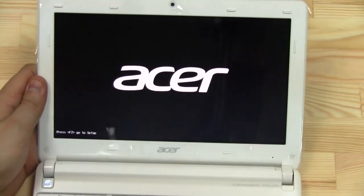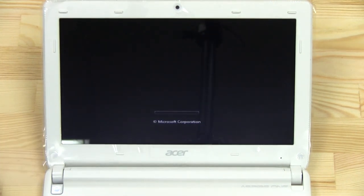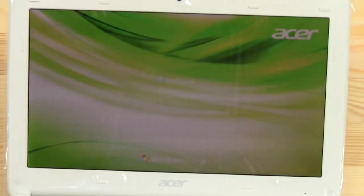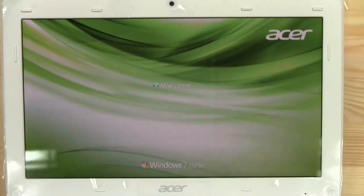The good thing about Taiwanese stores is they do an unboxing for you in the store, just to make sure everything is working and you're happy with your device — I just love it. Now you can see this glossy mirror effect on the display. Almost there... Windows 7 Starter Edition — that's the most limited version of Windows 7.